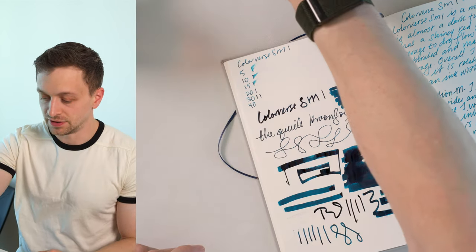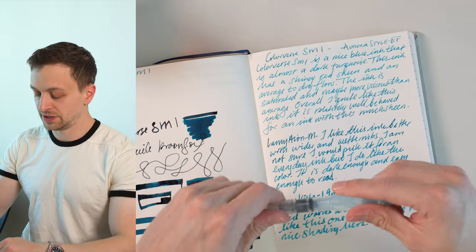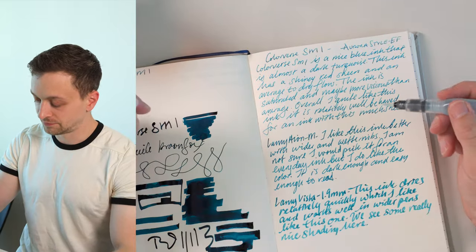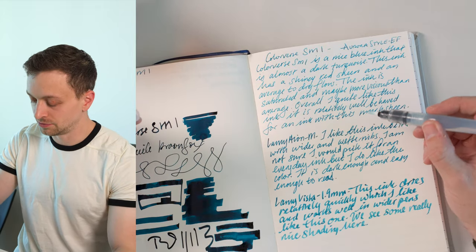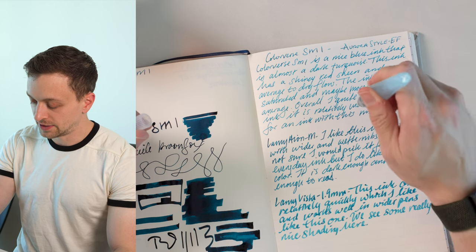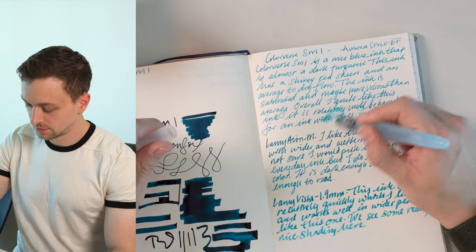Next up, the water test. I'll do it on this written area here — the ink has been dry for several days — just to see how it holds up.